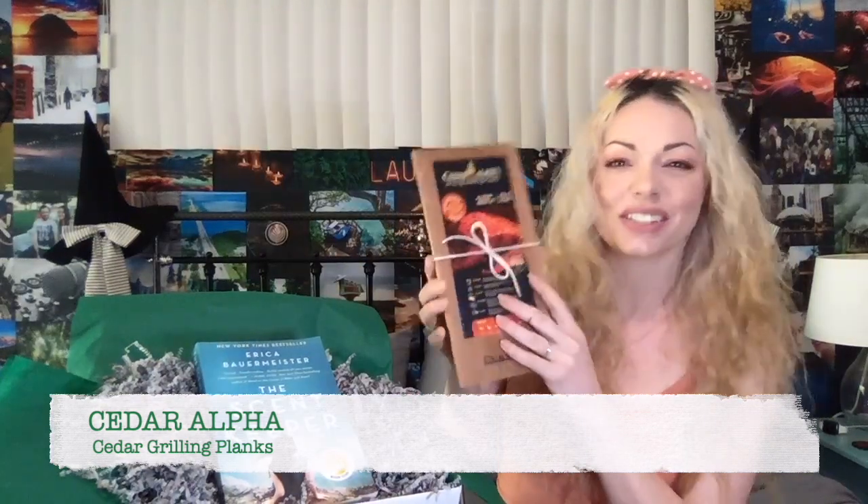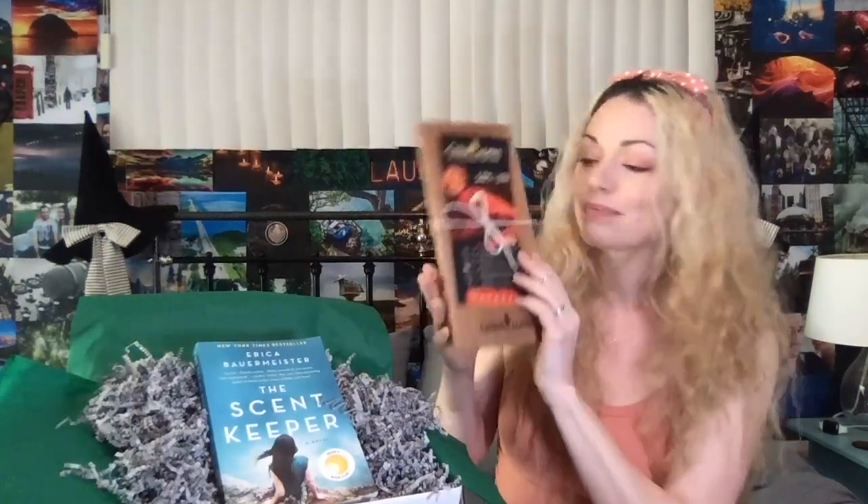Speaking of cedar and scent memories — my grandmother has a cedar chest, and I'm sure a lot of you guys are going to say the same thing, but it does bring back a lot of memory for me to smell this specific thing. Also, really yummy foods.